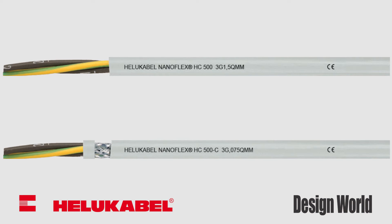The HC500 and HC500C are available in sizes ranging from 20 to 12 AWG with various conductor configurations.